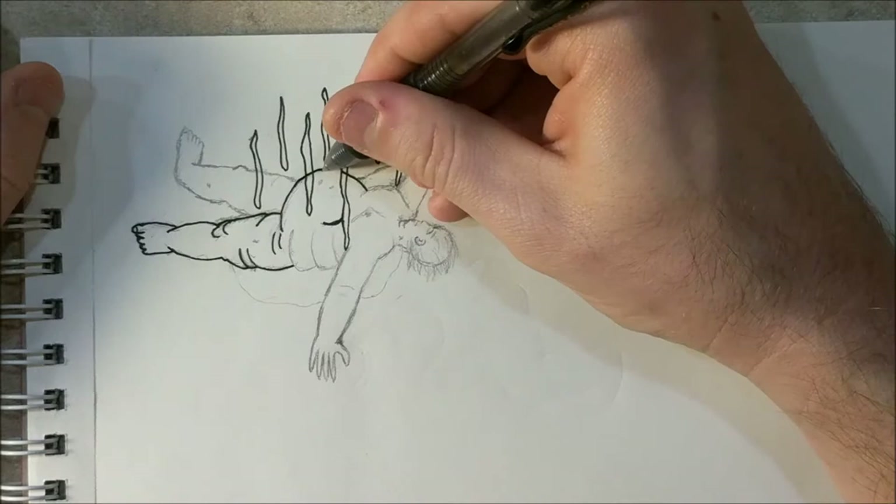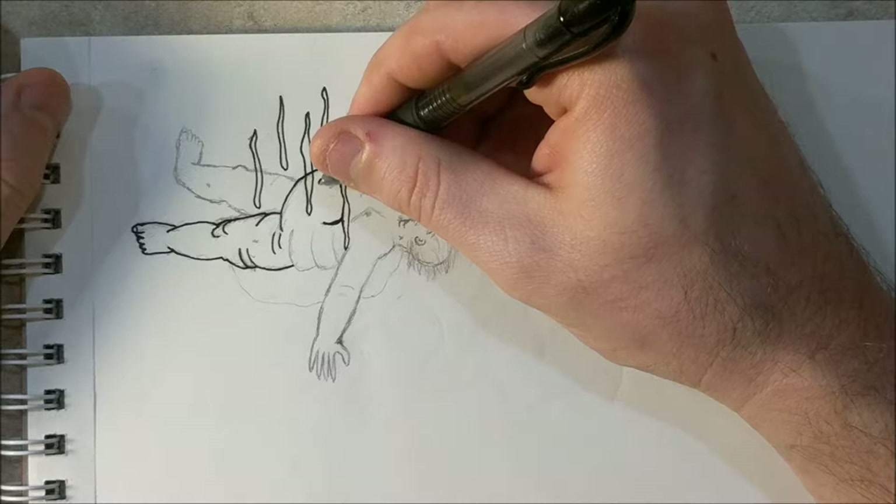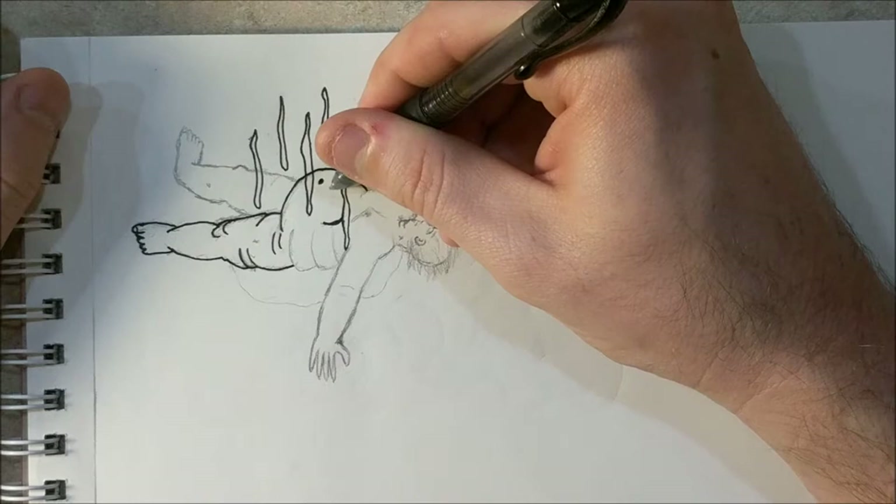We're going to come right through that stench cloud. Definitely want the belly button — we could fill it in now or fill it in on the computer, maybe have a little more depth to it. I think I'll fill it in now. We'll put a little fly on him.